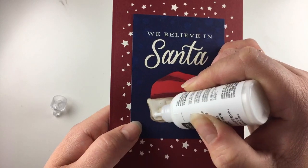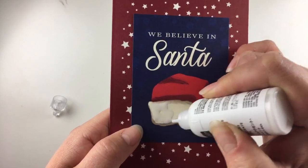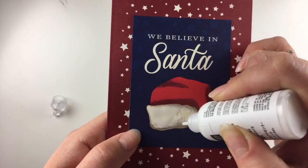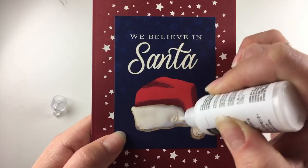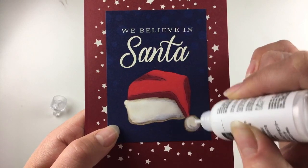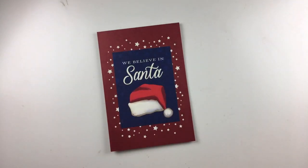I'm going to cover this Santa hat — not going to the edge — and I'm trying to keep it as thin as possible, covering the white fluffy area of the Santa hat, and the end of the hat. That should be enough, there we go. Now I'm going to take my heat tool — it's going to be a bit noisy.